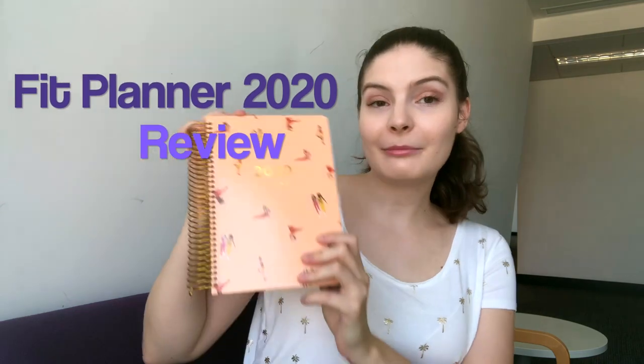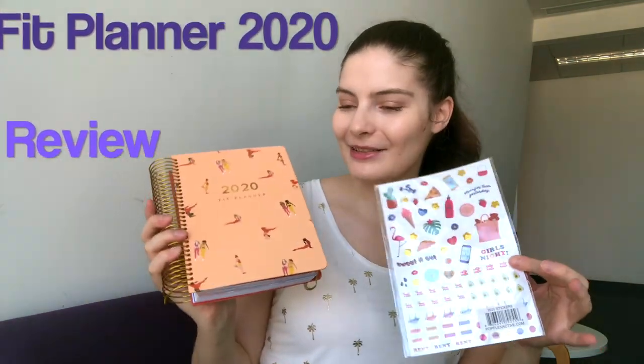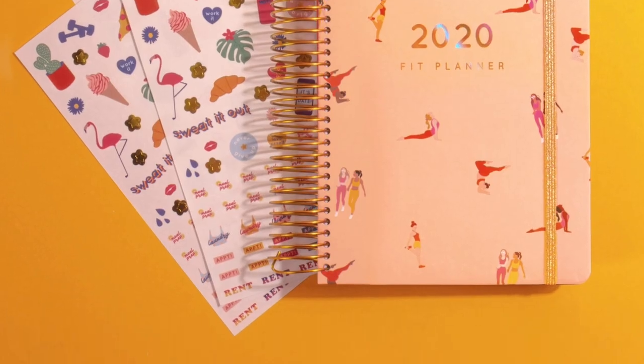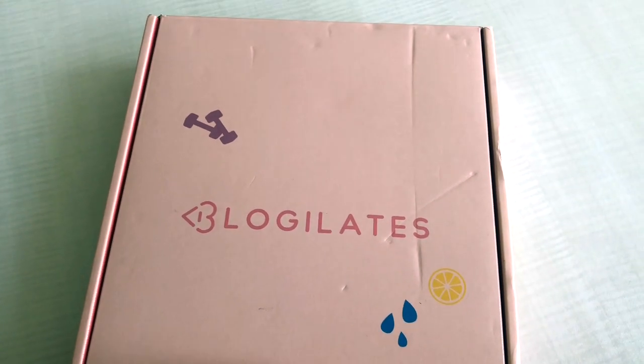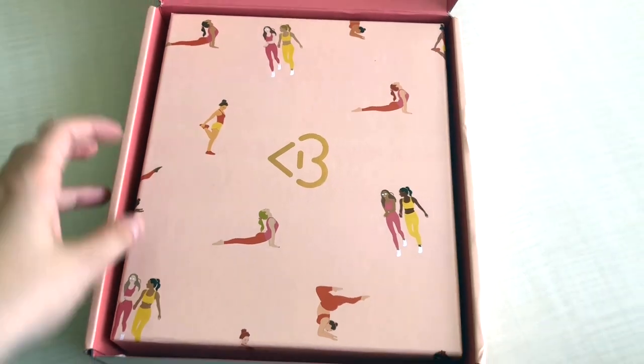Hello everyone and welcome back to my channel. This is going to be a quick review on the Bloggy Lattice Fit Planner 2020. This is the planner — it comes with these little stickers, but it came in a very nice box. This is my new Fit Planner from Bloggy Lattice, also known as Cassie Hope. I ordered this — it's the 2020 planner, so let's see what's inside.